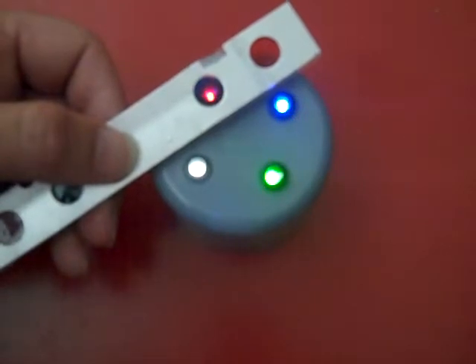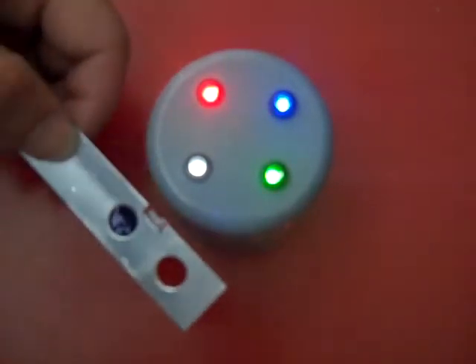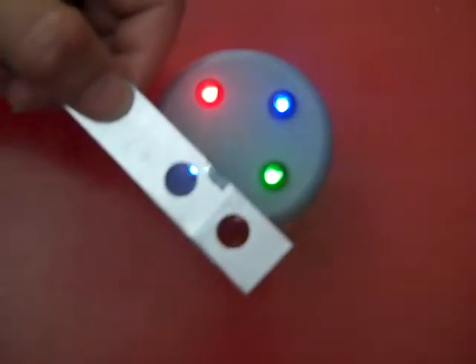Now we are going to demonstrate a blue filter. Again we will start with the red LED and work our way through. You will see that the blue filter virtually wipes out the entire red LED. With the blue filter on the white LED there is not a huge amount of loss — still there is some, but not that much.